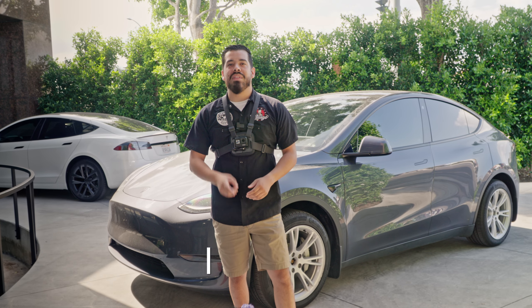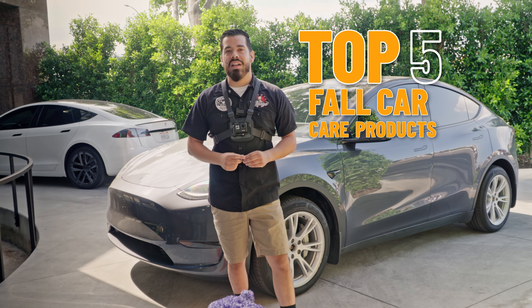Hey, what's up Chemical Guys family. Today we're going over the top five fall car care products that you need for your car.